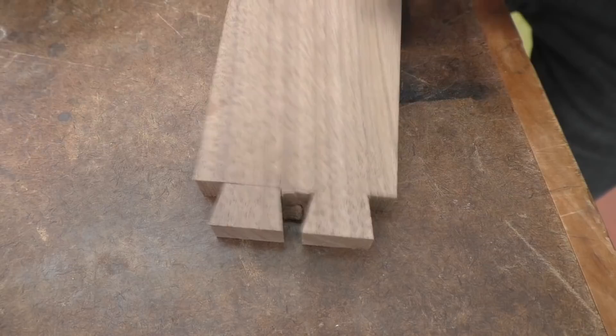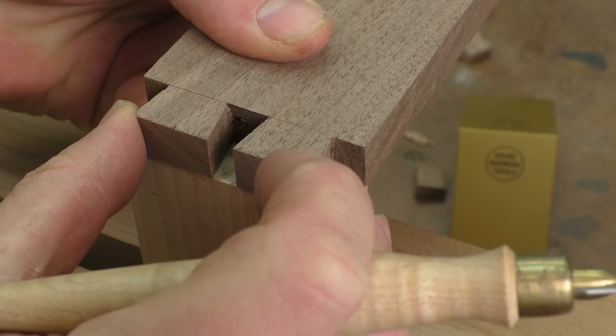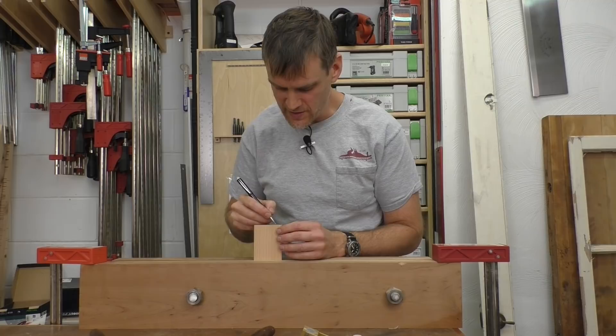Then I simply have to clear out the waste in between the two tails. With the waste cleared out of my tail board, I am going to go ahead and transfer it over to the pin board. Pop the pin board into the vise, grab the marking knife, set it up right on top where I want, and mark those pins. I like to mark where the waste is going to be so I cut to the correct side of the line, cutting out the waste and leaving the pins.